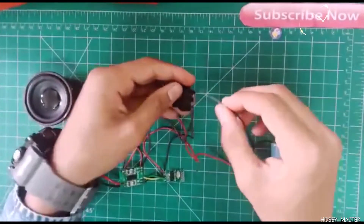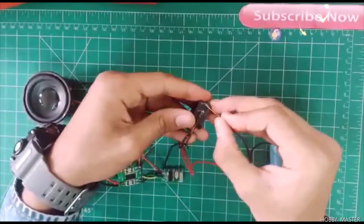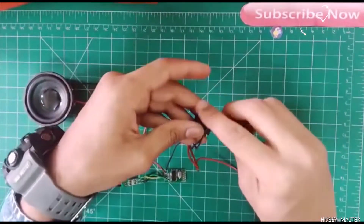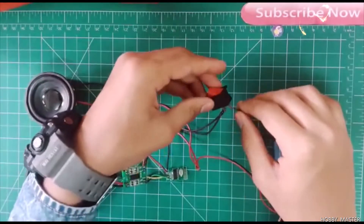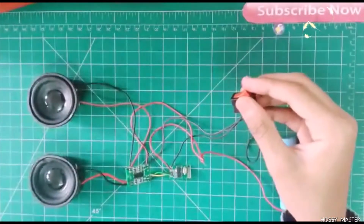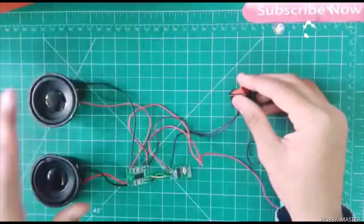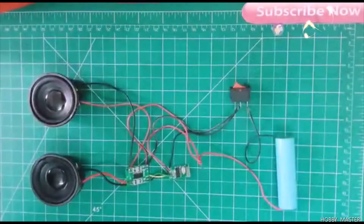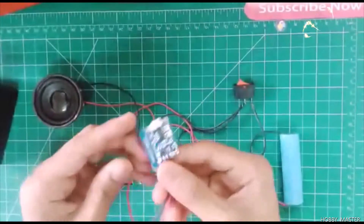Now you can see that if you switch on, the speaker works. We will now assemble the whole kit in a box and also install the charging module.